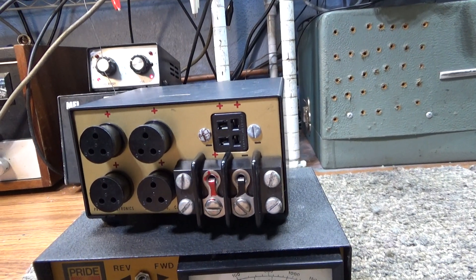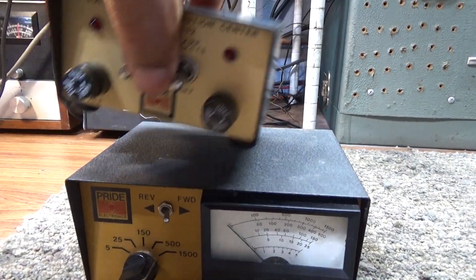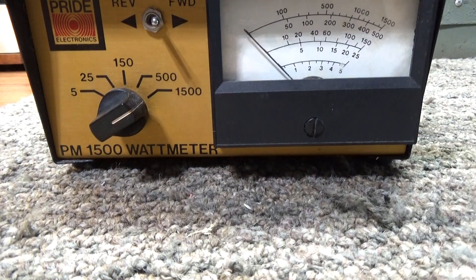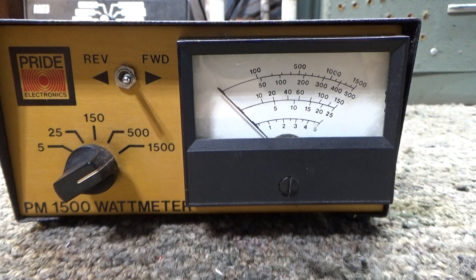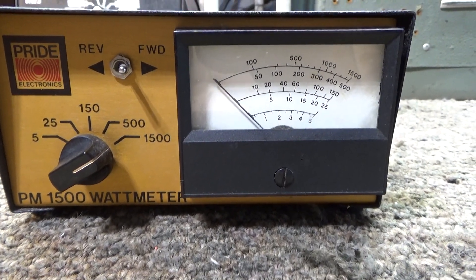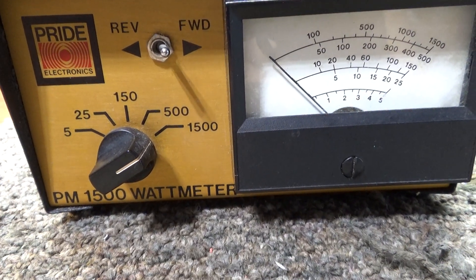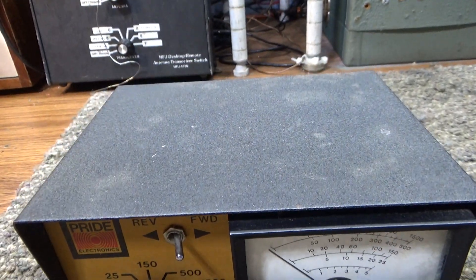That's the Pride power distribution center - a friend of mine said he's been looking for one. And also here's the rare and hard-to-find Pride watt meter. It's a small, cute little meter with forward and reflected readings up top, and watt scales of 5, 25, 150, 500, and 1500 watts.